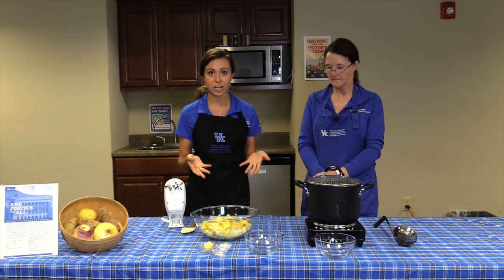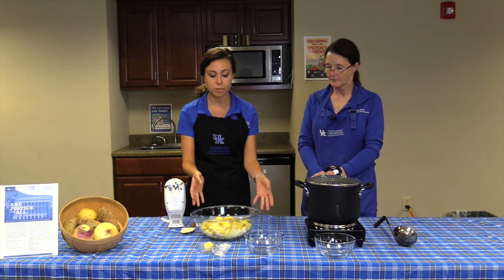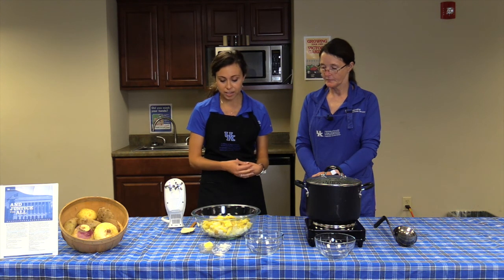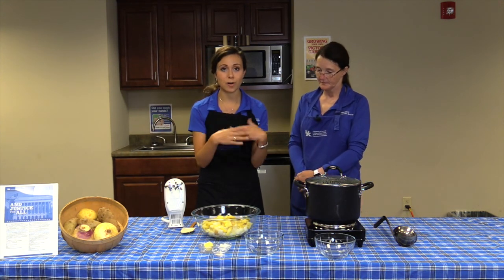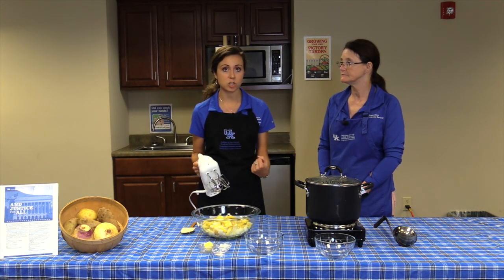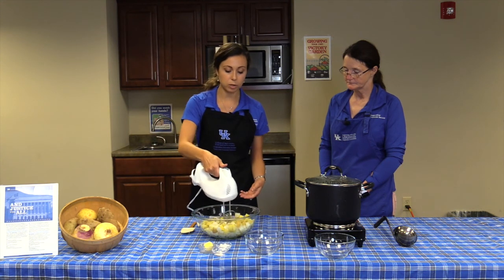The turnips, potatoes, and onions have cooked together — about 20 minutes of boiling was enough to get them soft. We drained them in a colander and put them back in a large mixing bowl. This next part is super easy, basically just like making mashed potatoes, except we're incorporating a fall vegetable you may be less familiar with. I'll go ahead and use my hand mixer — you can also use a potato masher — then add in a little seasoning.